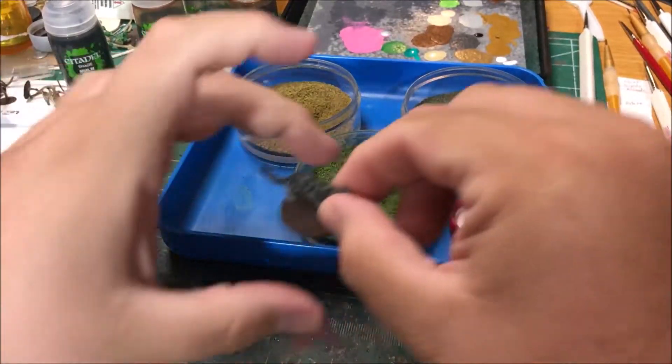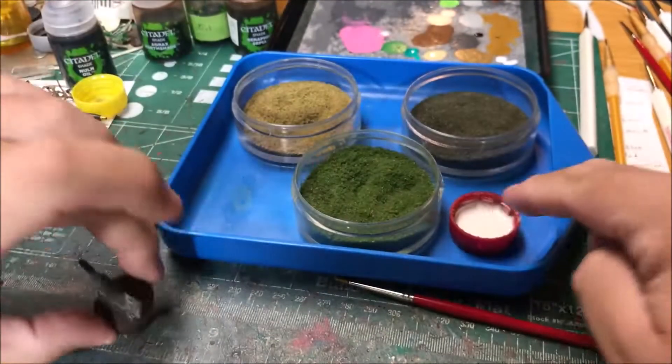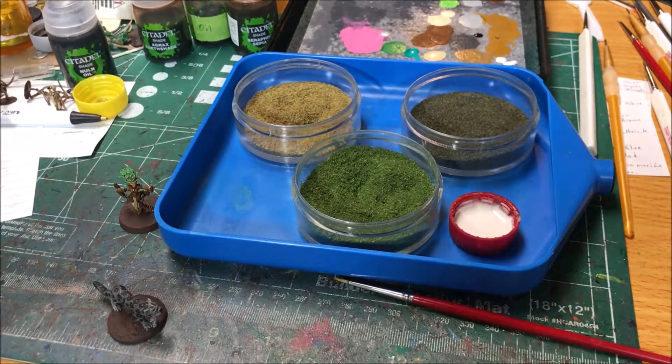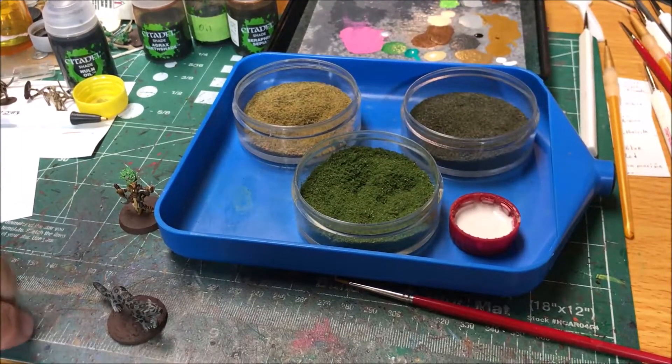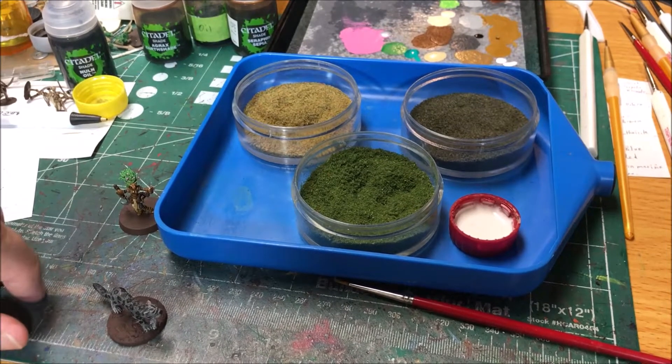Next up I'm going to paint the bases of both these models with burnt umber. I'm going to base these models. I've got some watered down wood glue and a couple of different colors of flock. I'm going to spread the wood glue around and sprinkle a little bit of dark, a little bit of light, and cover the rest with the green — it adds a little bit of variety and a nice texture to the bases.